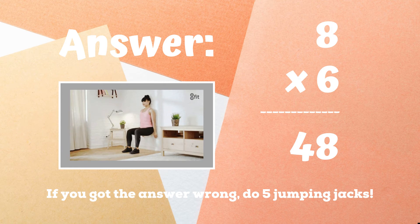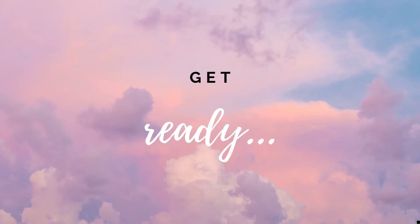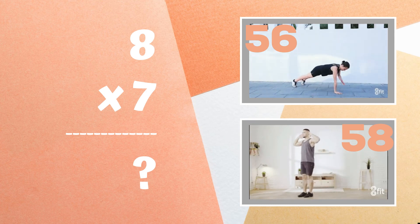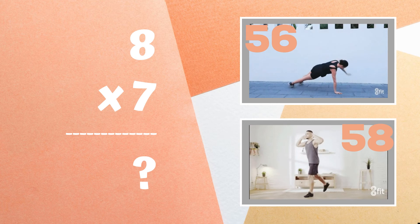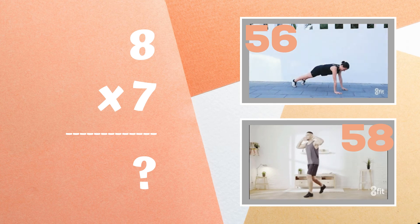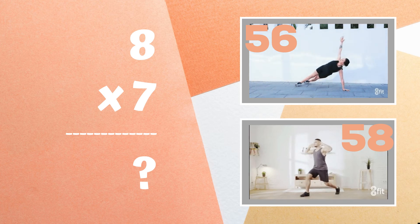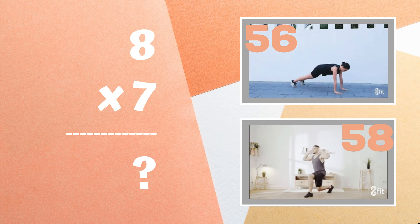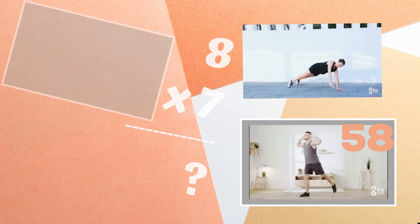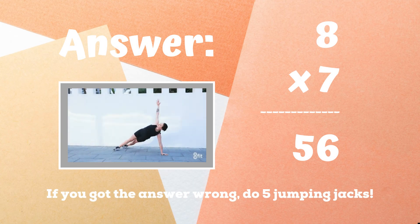Ready, go! Get ready — eight times seven equals what? Is it 56 or is it 58? Copy the exercise next to the answer you think is right. The correct answer is 56. If you didn't get this one, five jumping jacks. Ready, go!